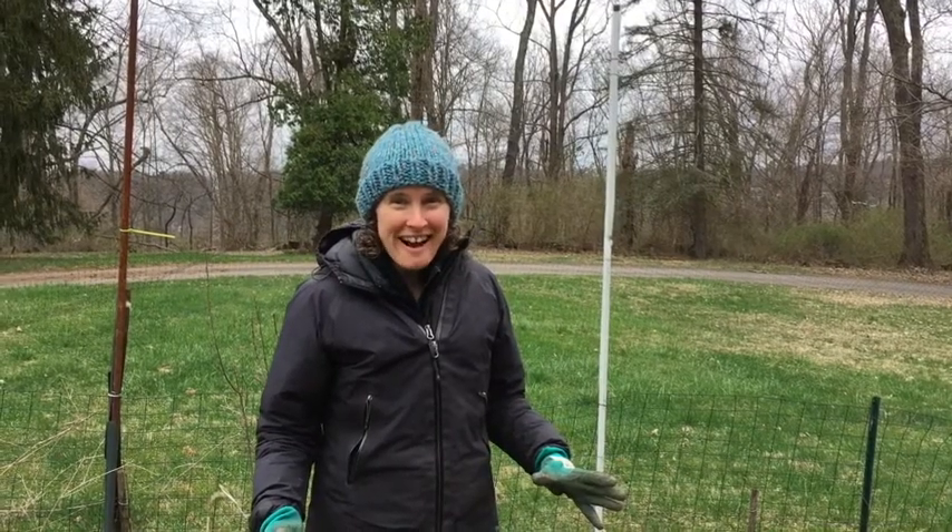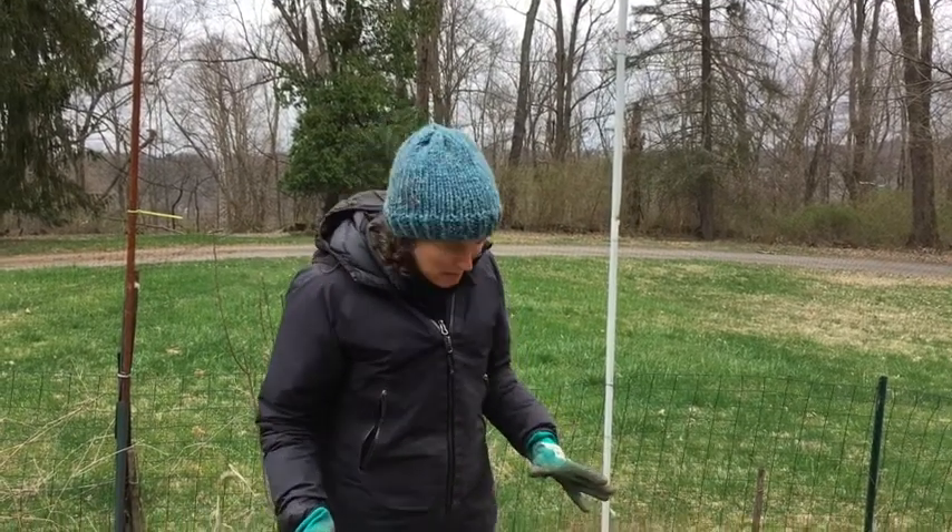Let's go check and see if these seeds sprouted. I'm crossing my fingers that they did. Let's go. All right, we made it into the garden. Let's go see if anything sprouted.